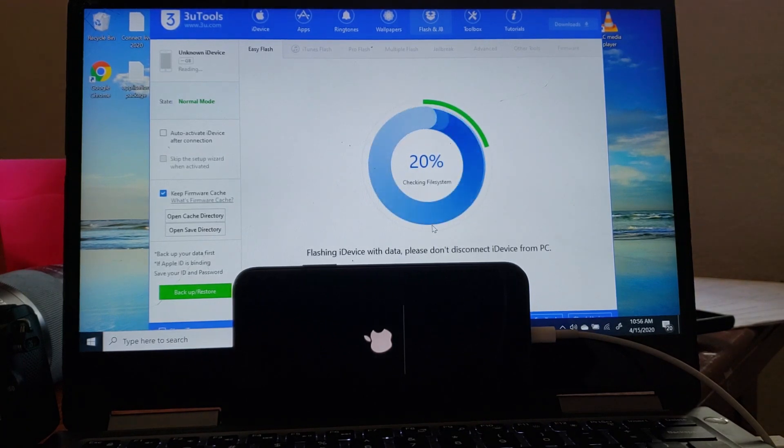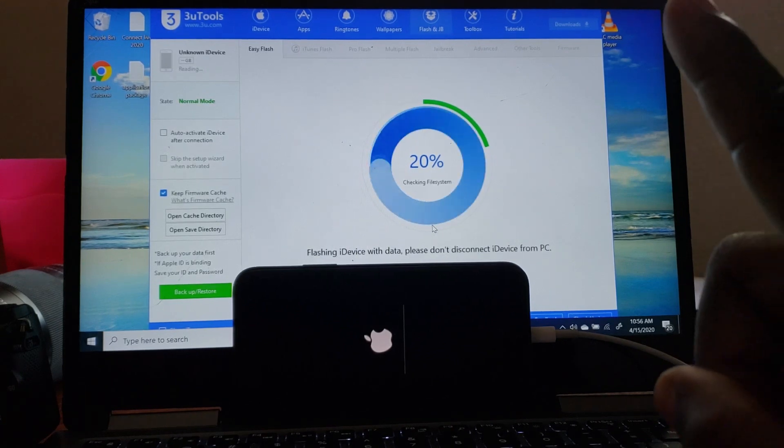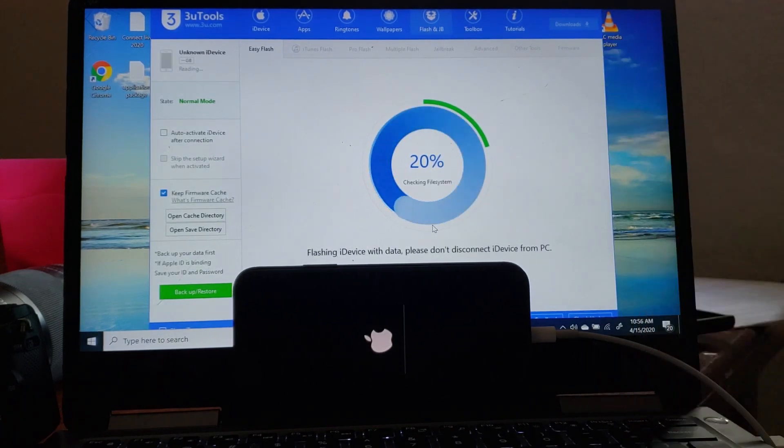If you want to know how to download 3uTools, you can check out this video right here and you'll see how to download 3uTools and install it.